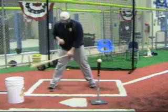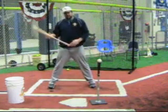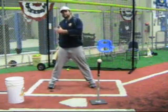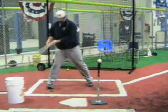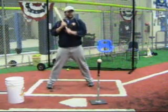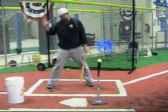The way we generate power in baseball is we create torque through our lower half, which in turn drives our hands through the contact zone.